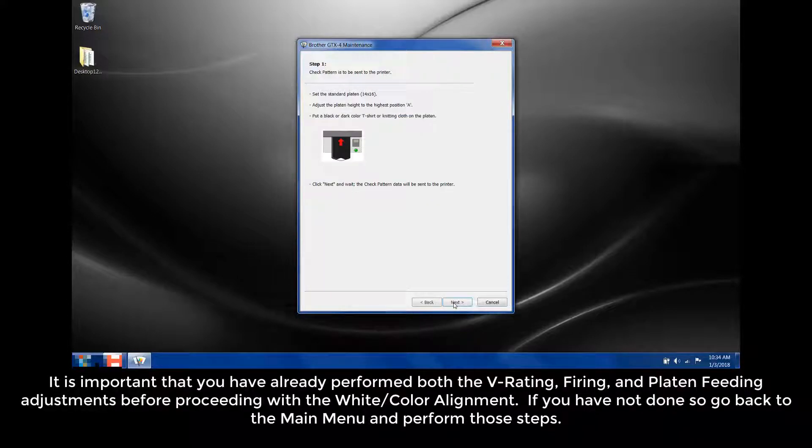It is important that you have already performed both the V rating, firing, and platen feeding adjustments before proceeding with the white color alignment. If you have not done so, go back to the main menu and perform those steps.